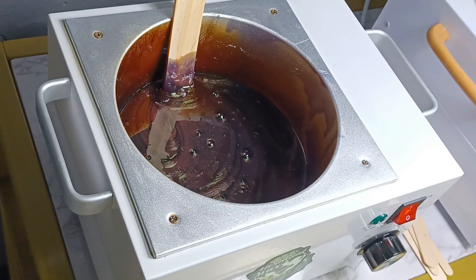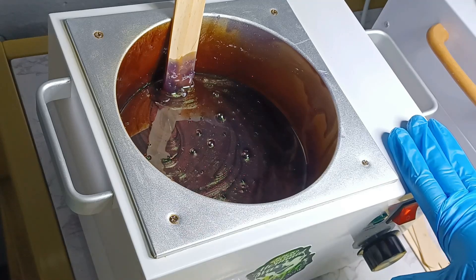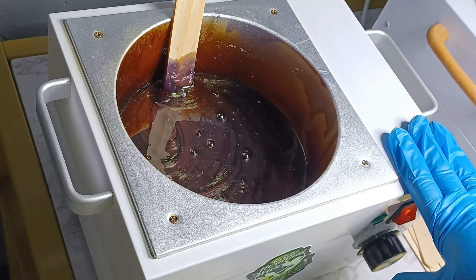Hey guys, welcome back to my channel. So today we're going to be working with the wax pot and just showing you different tips and tricks for how to utilize it and the wax inside of it.